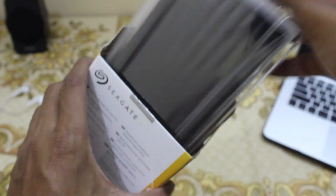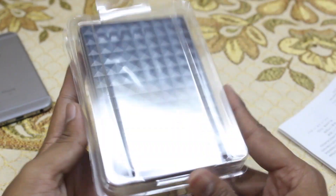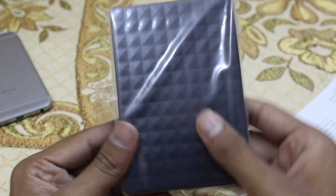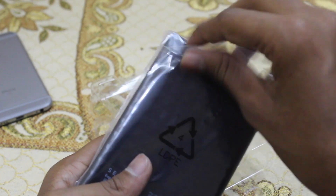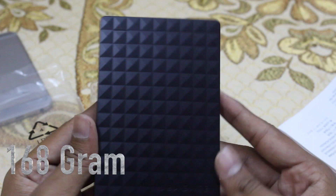By opening the box we'll get the hard disk packed in a plastic wrapper and some user information paperwork. By removing the plastic wrapper from the hard disk, we'll get the micro USB cable from the back side of the cover. The design of the hard disk is very cool with a carbon fiber finish, and it weighs only 168 grams.